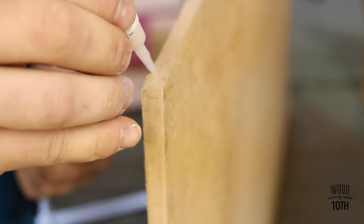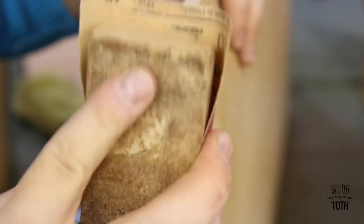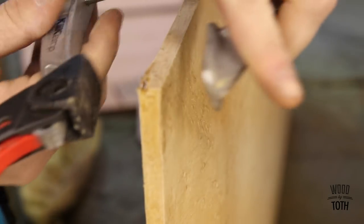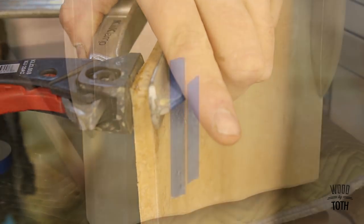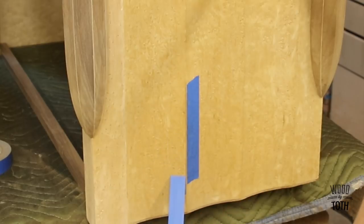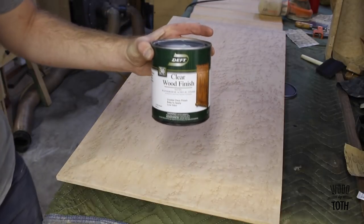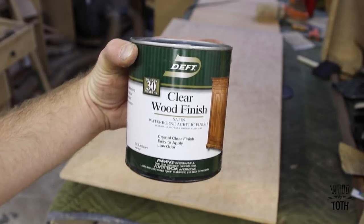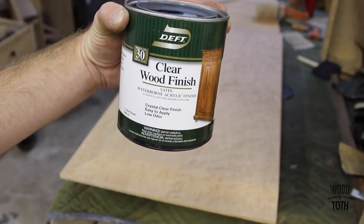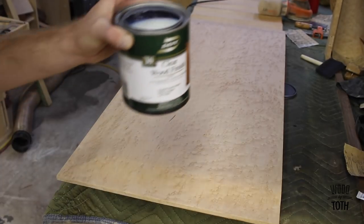I'm using this clear Deft waterborne acrylic. I like using this because it is pretty white and it doesn't yellow. So here we go.